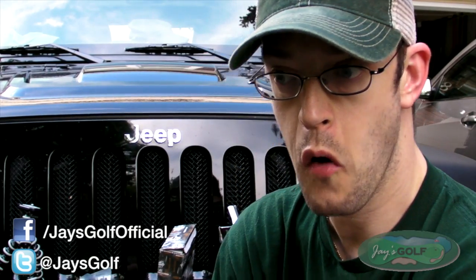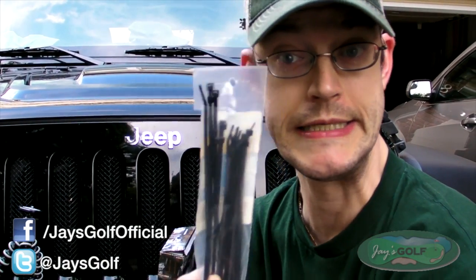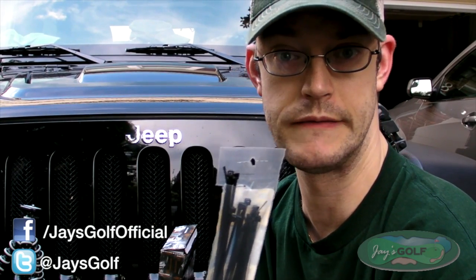What's going on guys, it's Jay from jaysgolf.com. Today I got a little tip or trick for those of you that might have a Jeep, as you see behind me, or any other off-road vehicle that accepts D-rings or tow latches. And that little secret is zip ties. Yes, zip ties. Gotta love zip ties.